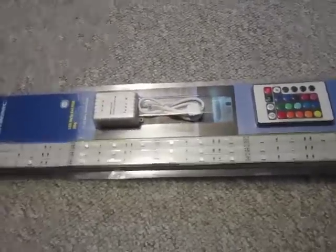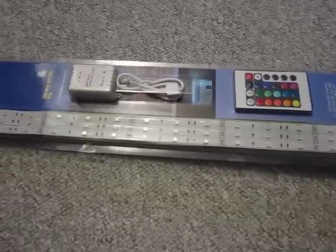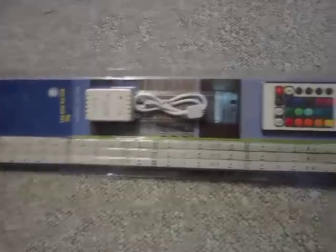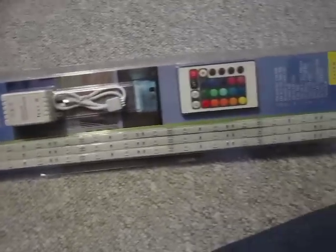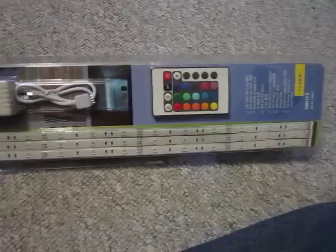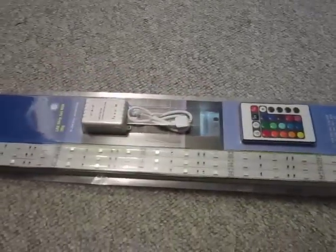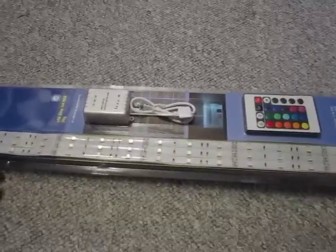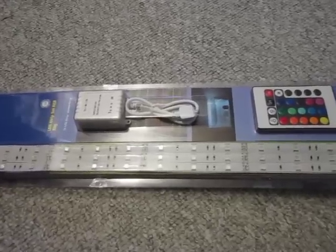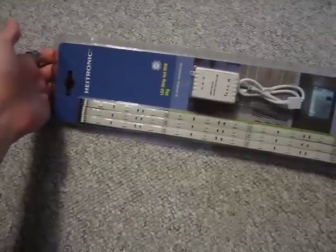Hi guys and girls. Today I wanted to make a little review of something I just purchased because I seriously don't know what to expect. These are three 50-centimeter RGB LED stripes, so three colors, with a receiver and remote control.